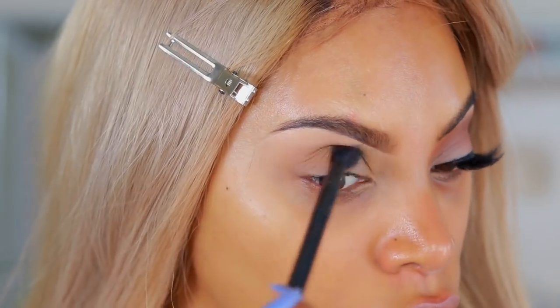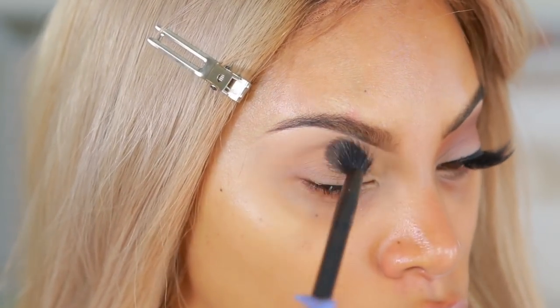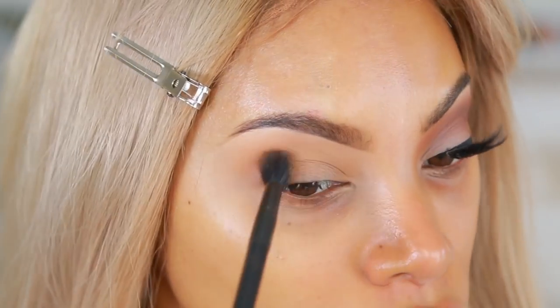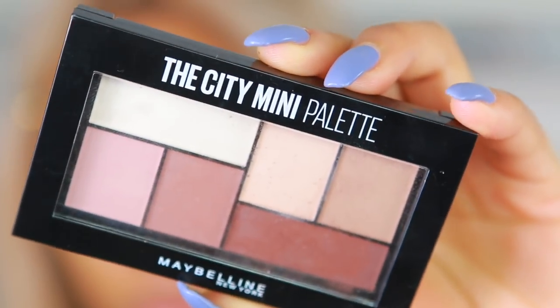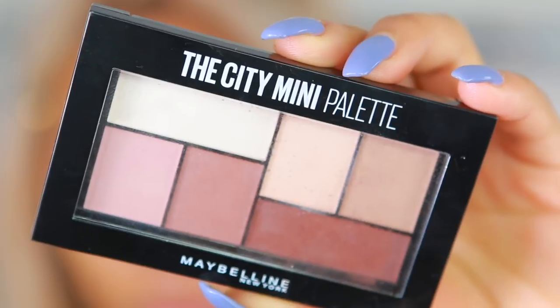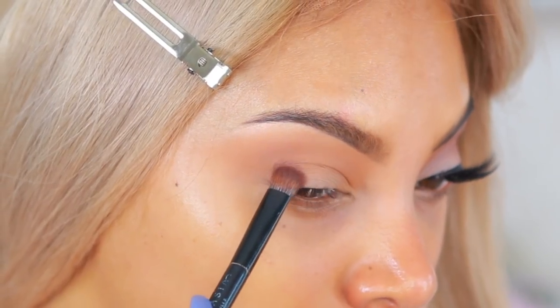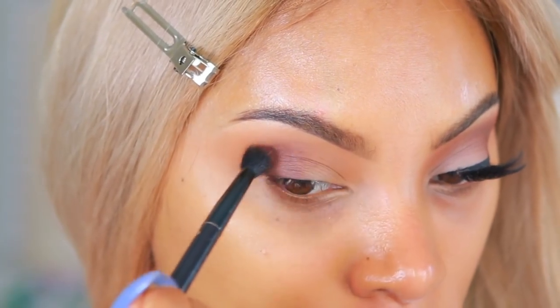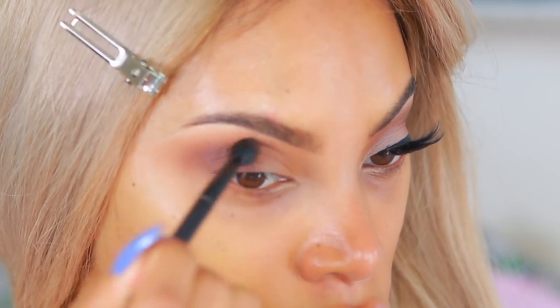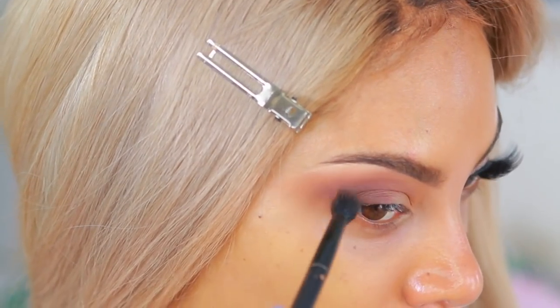I already did one eye off camera, so I'm going to take a light brown eyeshadow shade and pop that into the crease as my transition shade, blending back and forth with a blending brush. Then I'm going to take the Maybelline City Mini Palette in 'Mad About Town' — all matte shades — and grab the darkest brown to place at the outer corner and pull it into the crease.